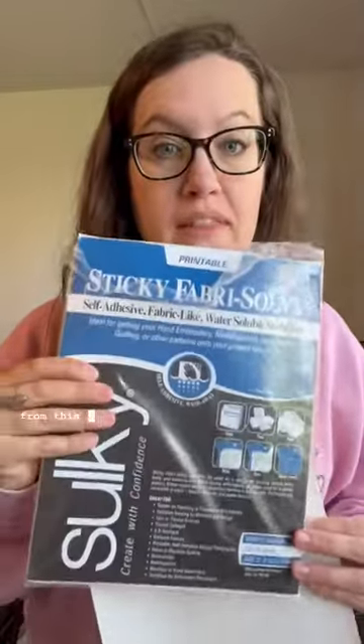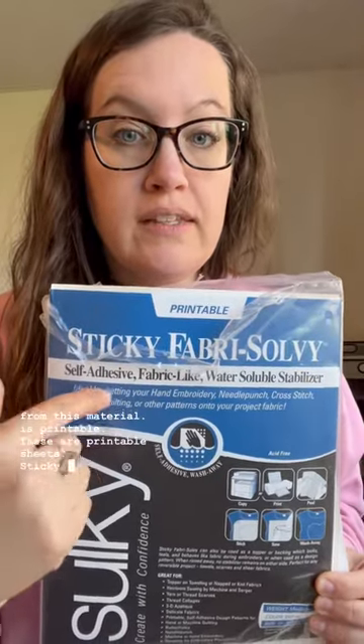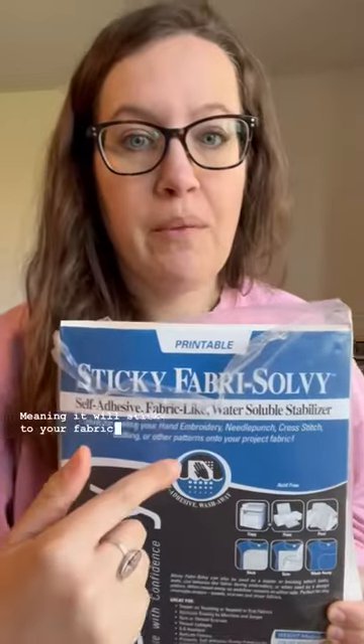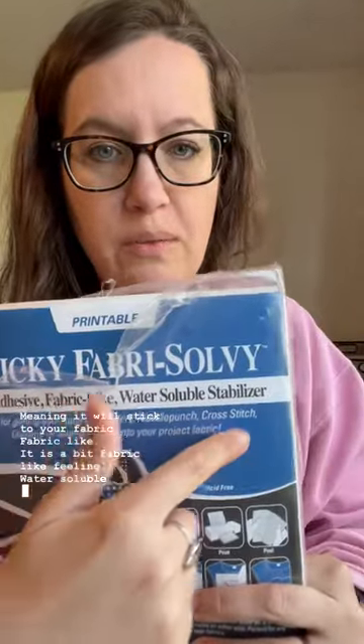If you've ever bought a stick and stitch pack and gotten a little design to put on a shirt and stitch through it, it was likely from this material. It is printable — these are printable sheets — sticky, self-adhesive, meaning it will stick to your fabric. It's a bit fabric-like feeling, and it's a water-soluble stabilizer, so it will wash off with water when you're done.